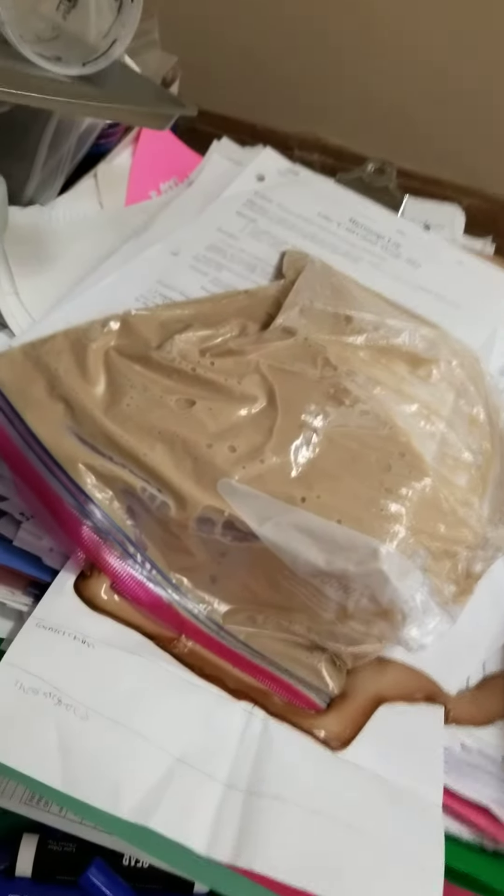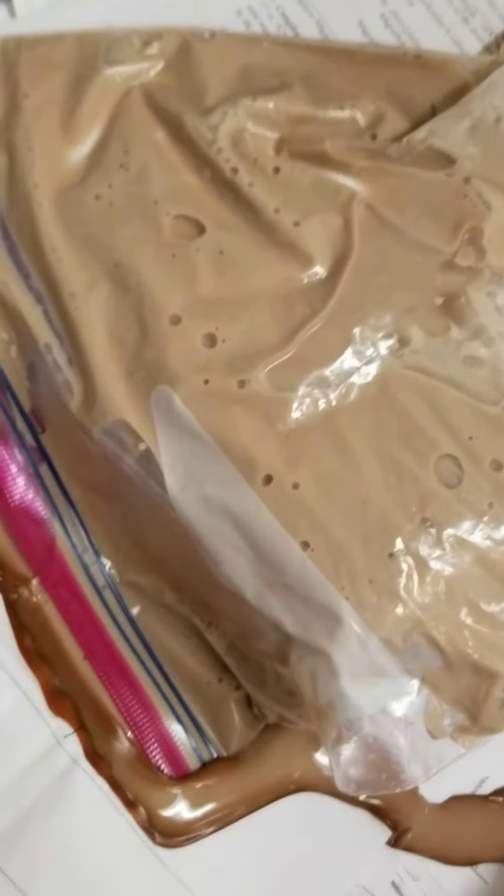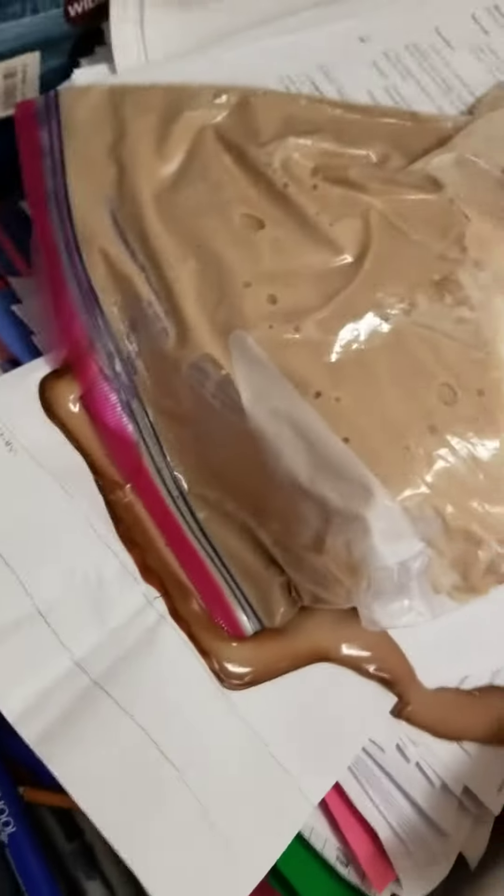One of my super amazing students decided to ask if she could mix them together to see what she would get. And we got this kind of chocolate milk-colored, icky slime mess. It's kind of cool, but kind of gross.